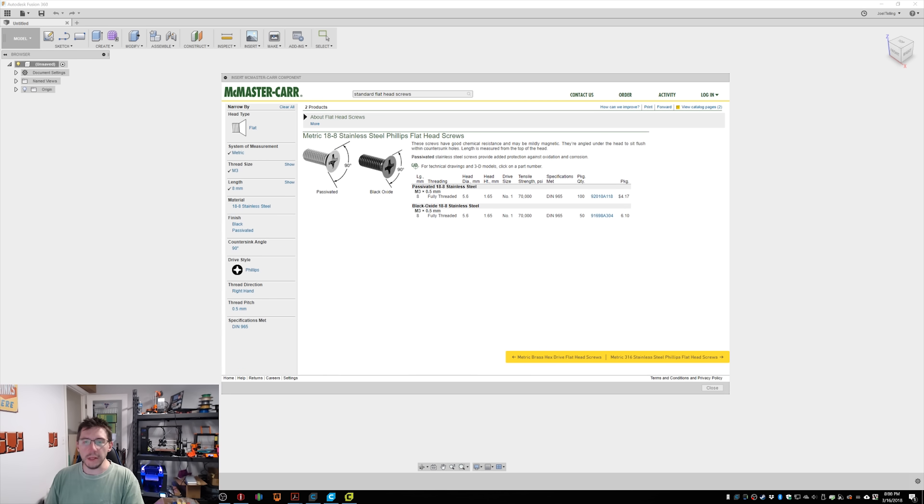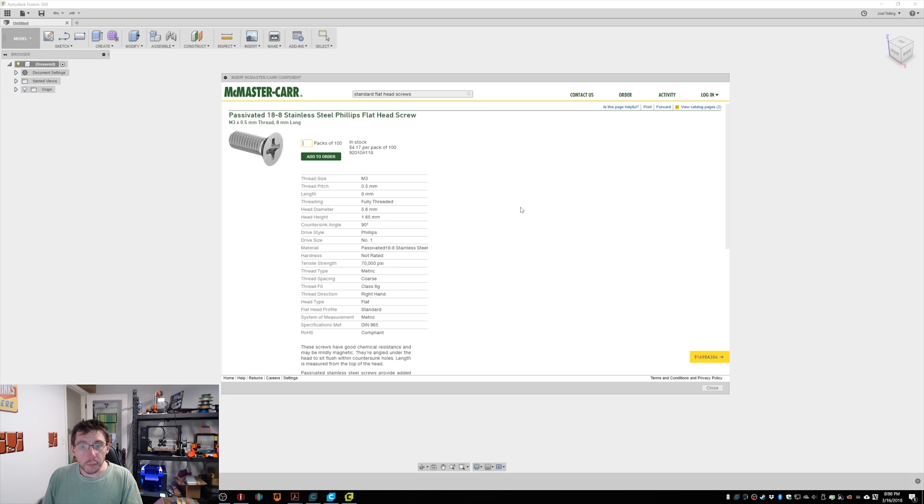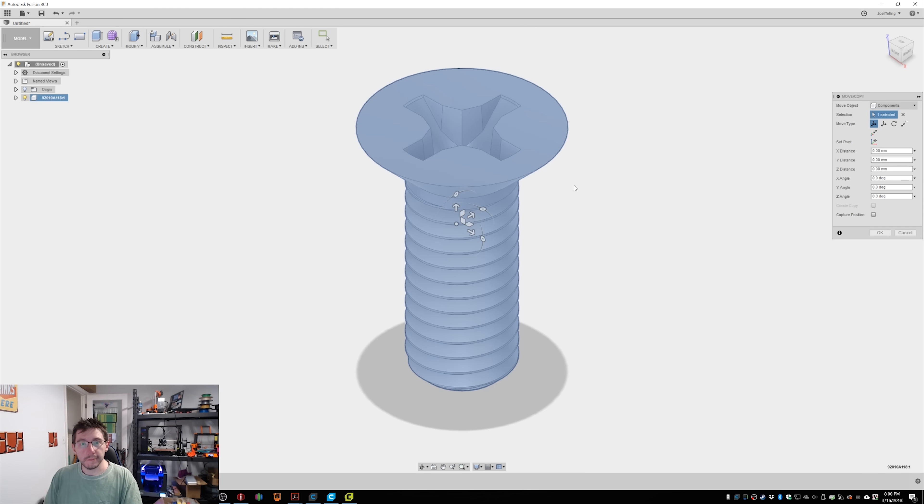If I'm not using all the right words, forgive me, but you get the idea. So I picked the Phillips head screw — passive 18-8, black oxide — but it doesn't matter because we're not doing the metal. You just need to click the part number over here, then go to product detail. It's got a tiny little crosshair that says CAD — click on it. It brings up a new screen, and once you scroll down, you're presented with different formats including SolidWorks or STEP. Choose 3D SolidWorks or 3D STEP and hit save.